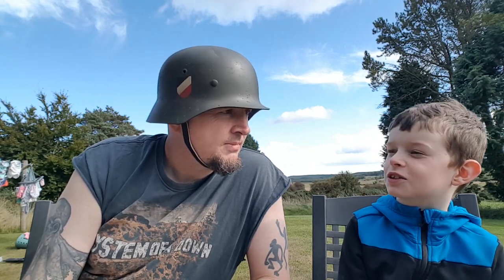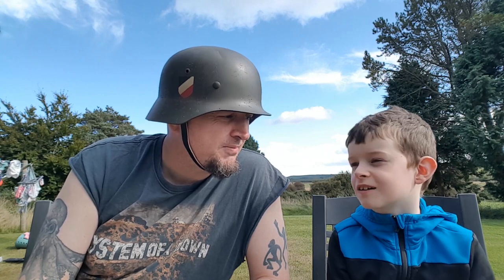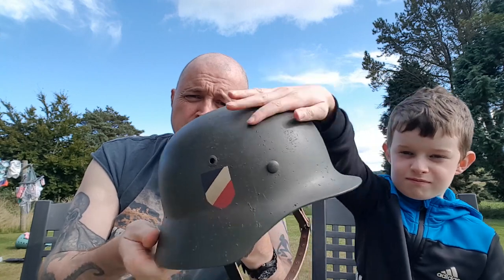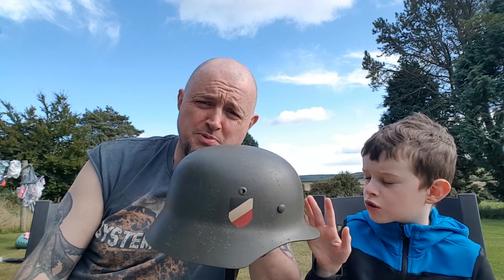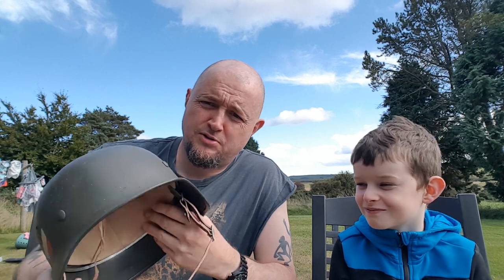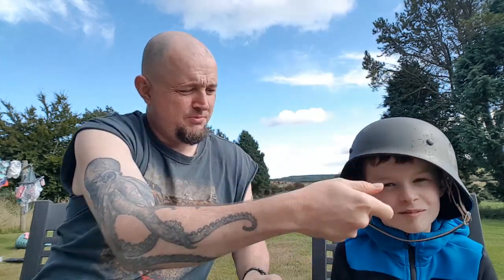So far we've got the MG34s and this helmet. We just wanted to do a quick show featuring our new one-to-one scale German 1940s Stahlhelm — I think that's how you pronounce it. And that damage is legit — I think someone fell off a motorbike wearing this. It's going to look great on our shelf of cool World War Two stuff.